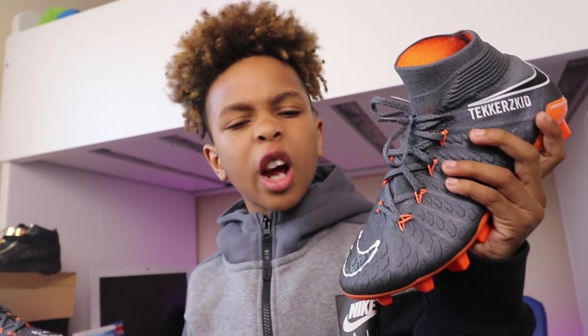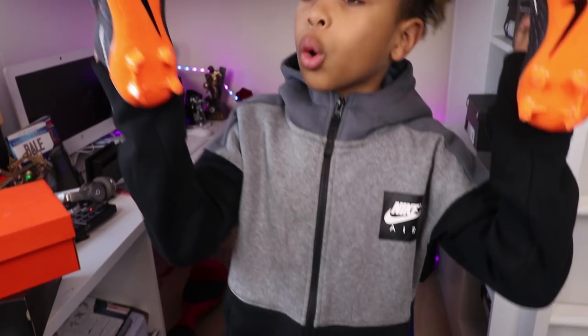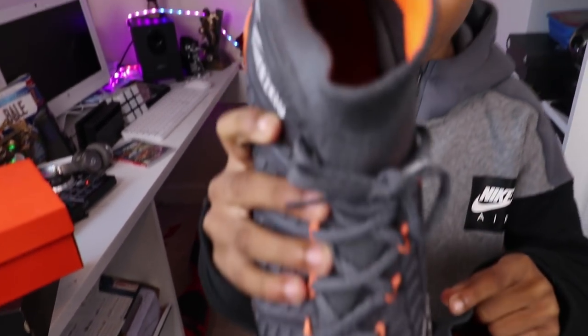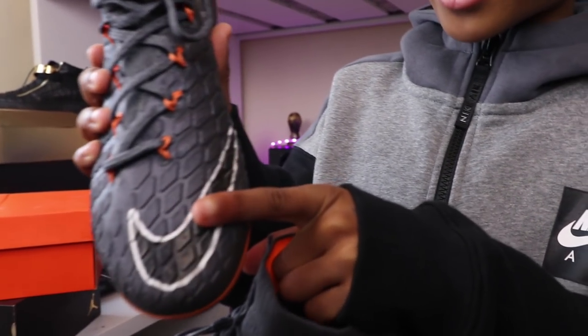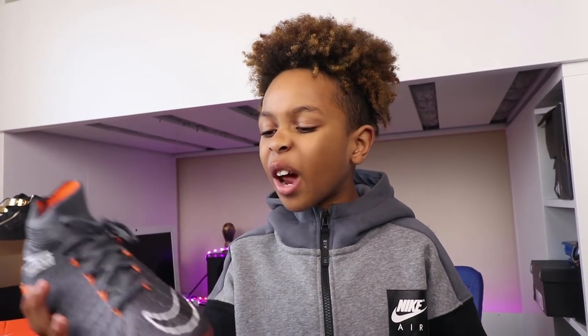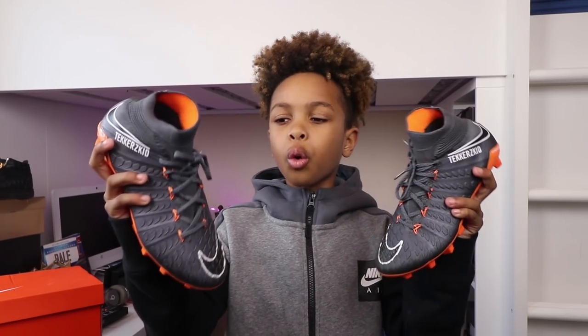So guys, these are the Nike Hypervenom Phantom Elite. What do you think about these bad boys? I like what Nike have done — they've gone for orange on the bottoms, and I like how it matches here and inside the boot. I also like how Nike have put some glitter on the Nike tick. It goes really nice with the black. And guys, it feels really really comfortable inside and they're really really light.